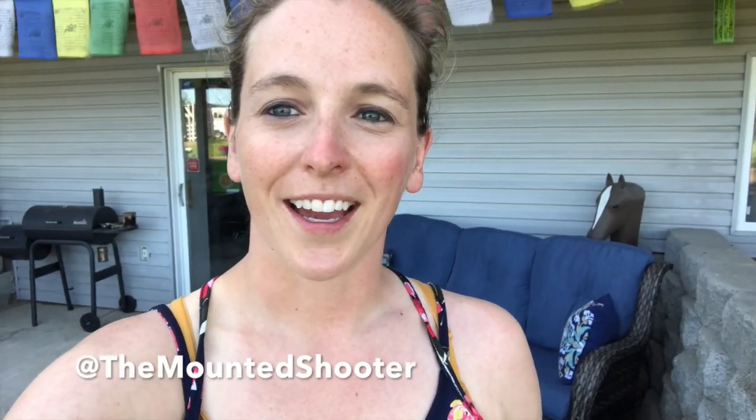Well, that's a wrap. We made it home safe and sound and I'm super proud of Stella. I couldn't have asked for a better horse to continue my mounted shooting journey on — she did way better than I thought. Gotta have a little faith and trust your training and trust your horse. Thank you so much for watching. Make sure to like and subscribe and check us out on Instagram and Facebook, and as always, don't forget to ride hard and shoot straight.